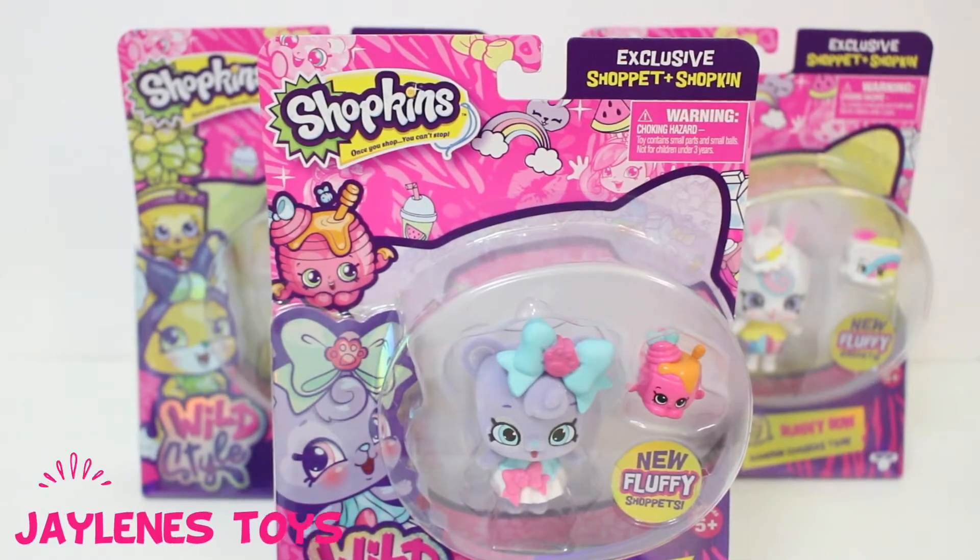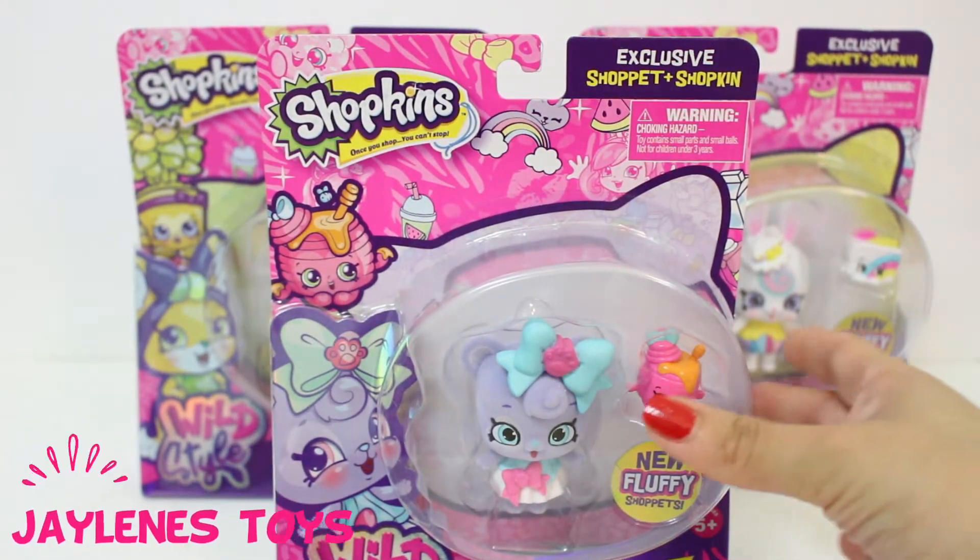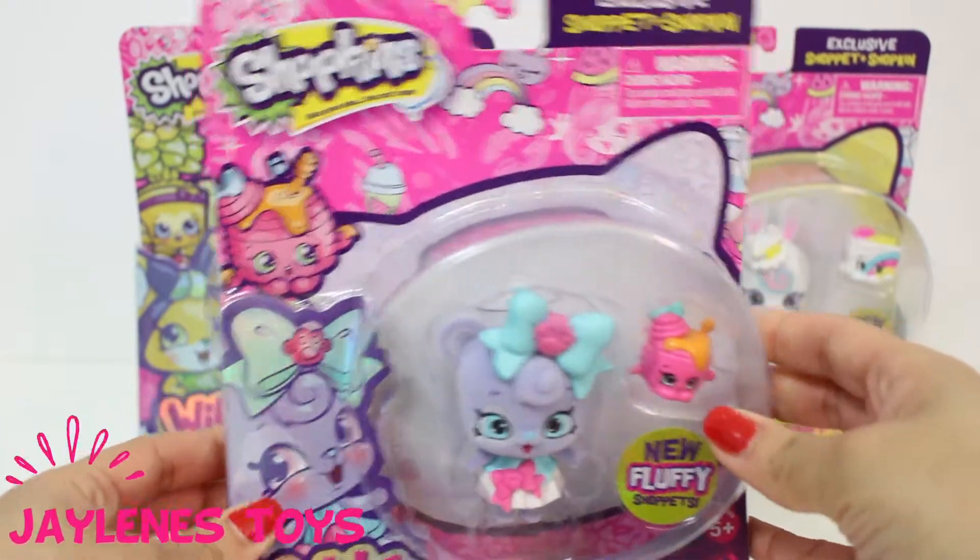Hi guys, welcome back to Janine's Toys. Today we are opening Shopkins.